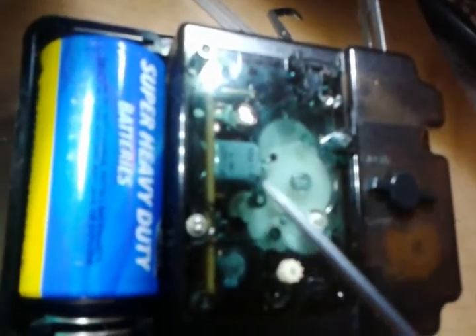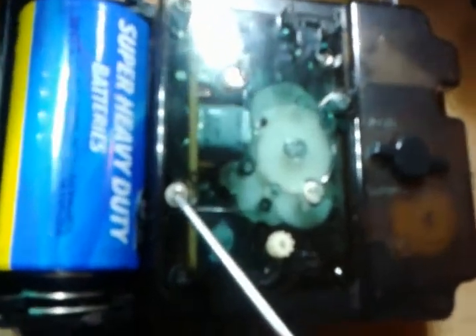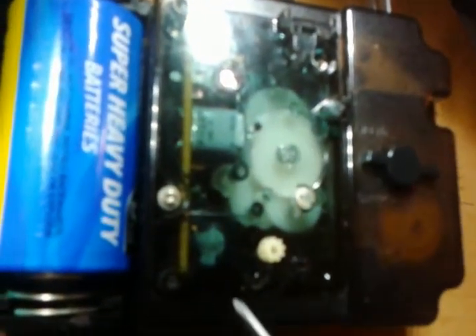Okay, I think that was successful. It took me a while to get it on, so I actually put a screw in there. I hope not to have to go in there again.